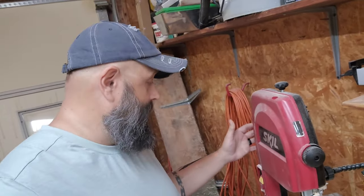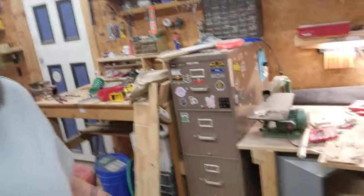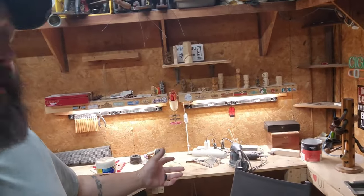I do have a bandsaw — nothing big, just a simple little one. This is a 9-inch skill bandsaw, which allows me to get a lot of the cutting I do for rough outs and cut outs done. And over here is my original carving space, right there. I was out here all the time before.